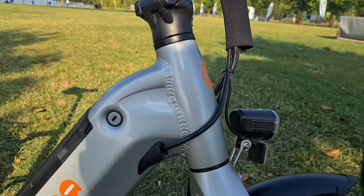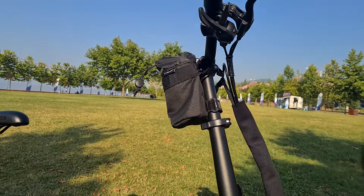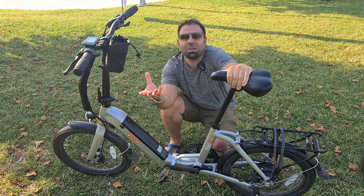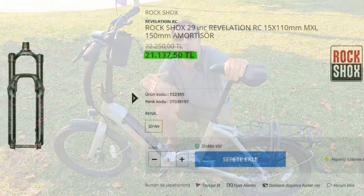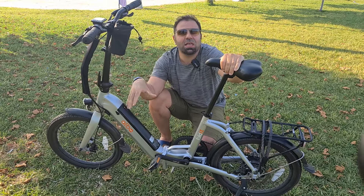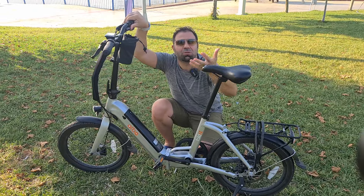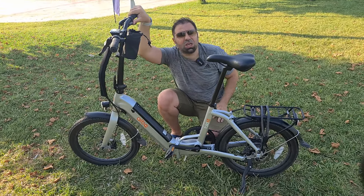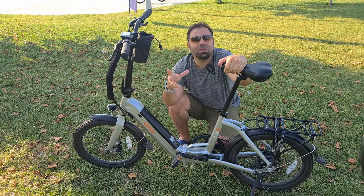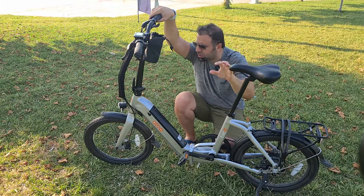En önemli konulardan biri: artık düz maşaya geçildi. Düz maşa neden bu kadar önemli? Kaliteli bir maşa, bisikletin fiyatından daha pahalı oluyor; üst seviye Rock Shox'lar, Fox maşalar bisikletten pahalı. Bisikletimiz günlük ve şehir içi ulaşım odaklı bir model olduğu için maşaya gerek yok. Maşa ekstra ağırlık sağlıyor, düz maşa daha hafif oluyor, ağırlıktan kurtuluyoruz.